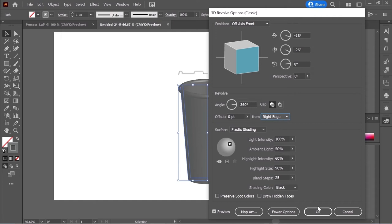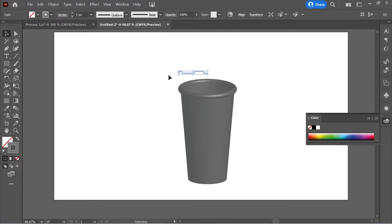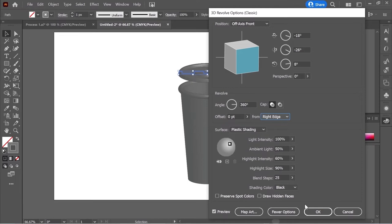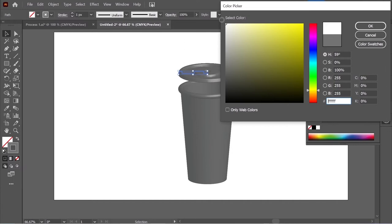Select the top part and do the same: go to Effect > 3D & Materials > 3D Classic > Revolve and put it on Right Edge again. Press OK and make sure you put the stroke on white. Pull it down so it touches the bottom part — this looks good.